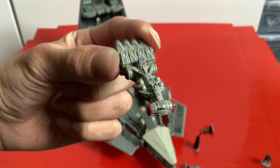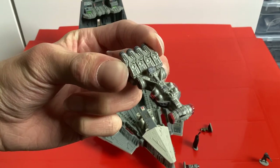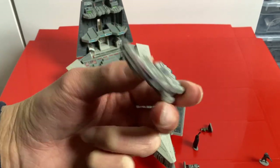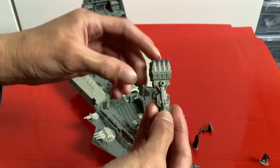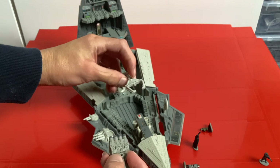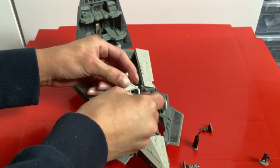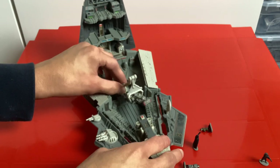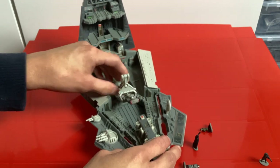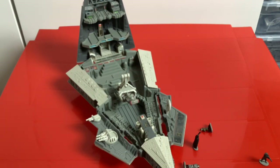We've got the Rebel Blockade Runner, which looks fantastic — this is obviously the Tantive IV from A New Hope. The really cool part is there's a hole at the top and a hole on the tractor beam, so you can hold the ship just like in the film, with the Star Destroyer pulling in the Tantive IV. That is a really cool feature.